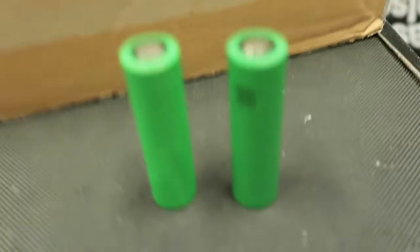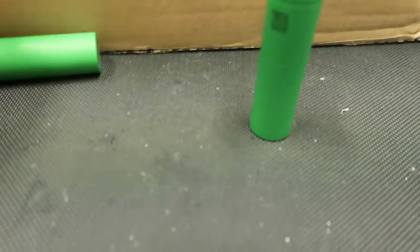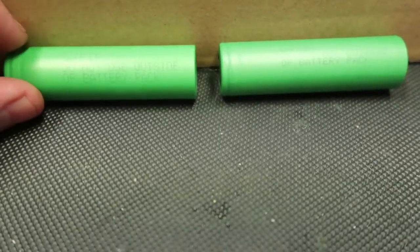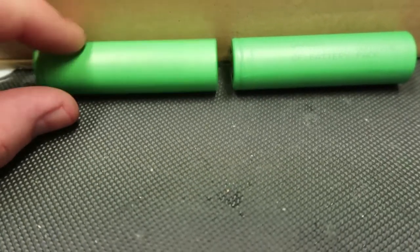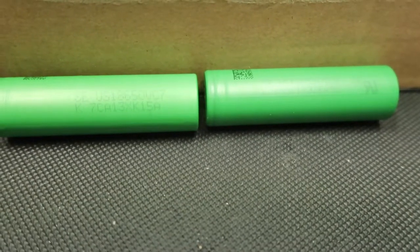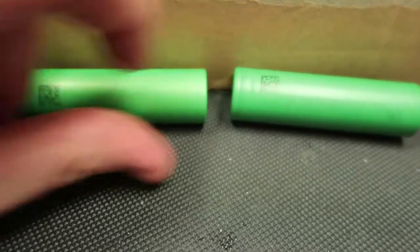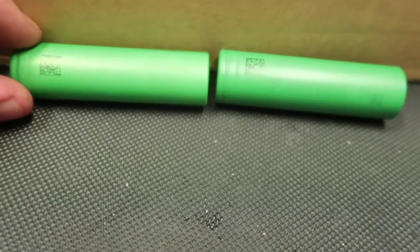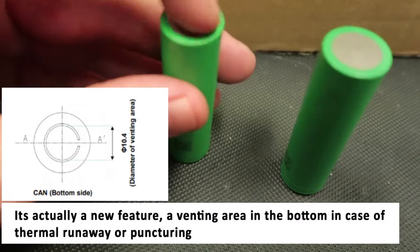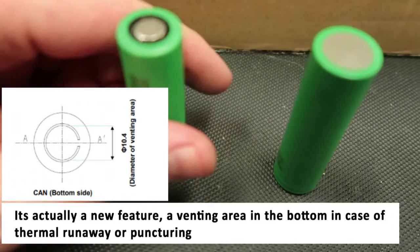They don't look any different, so that's kind of disappointing. It would have been cool if they were another color or something. The text is a little bigger on the new one, and the code is a slightly different size. There's a QR code — well, it's not a QR code, it's a dot matrix code. There's a ring here that looks like it might have been tested in some machine or something.